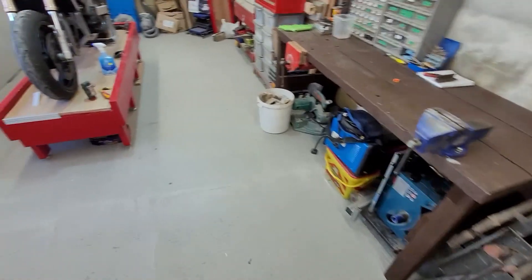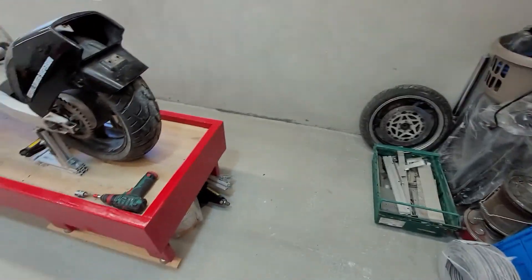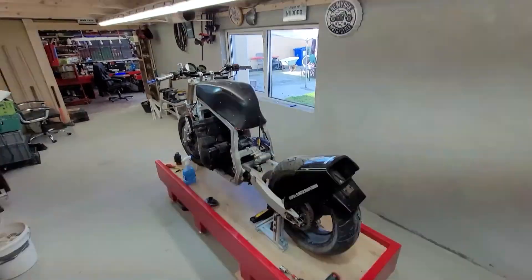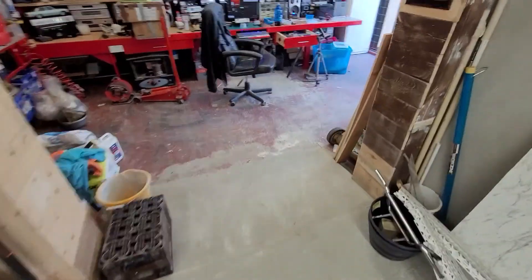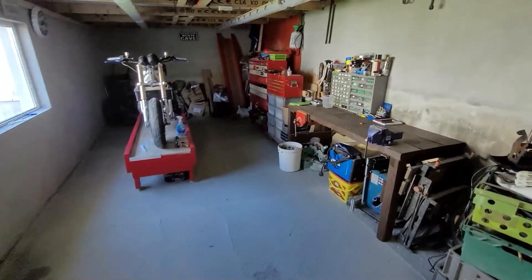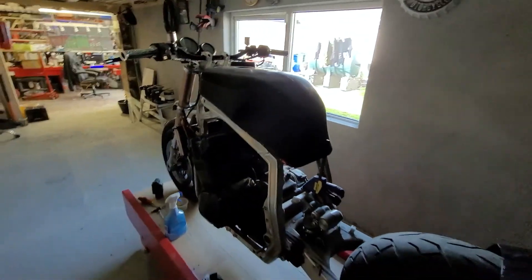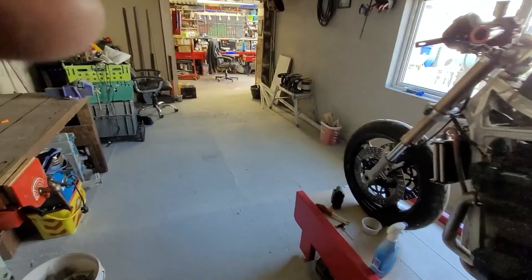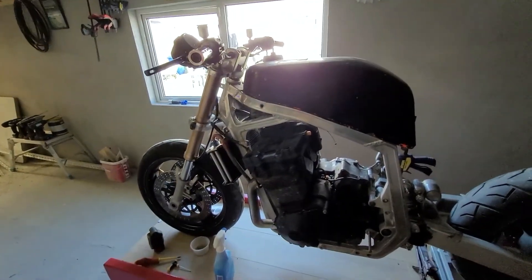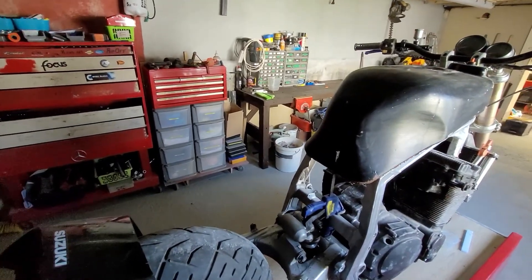Hey YouTube, George here, hope you're all well, happy Monday. This is my second time making this video because the first time there was something up with the settings on the camera. I'm going to revert back to my video camera. Hasn't been much videos from me lately because I've been very busy — a couple of 48-hour weeks in work back to back, so I wasn't fit for a whole pile after that.